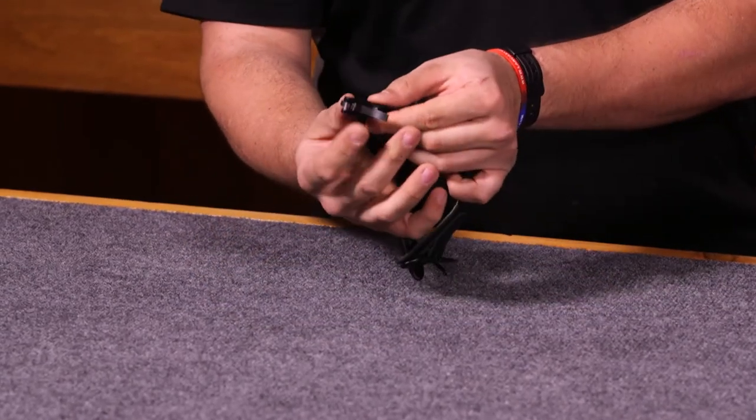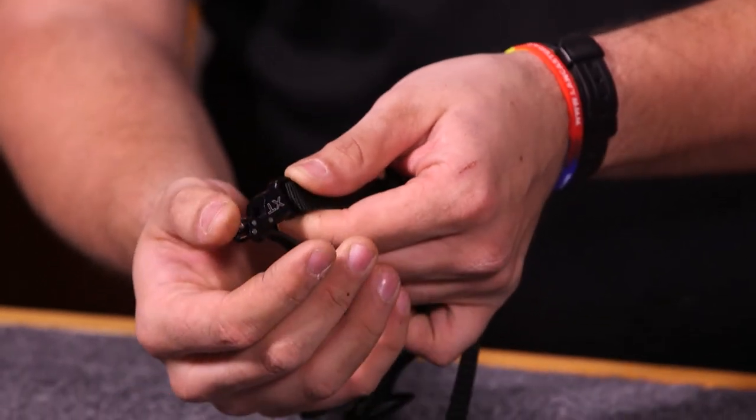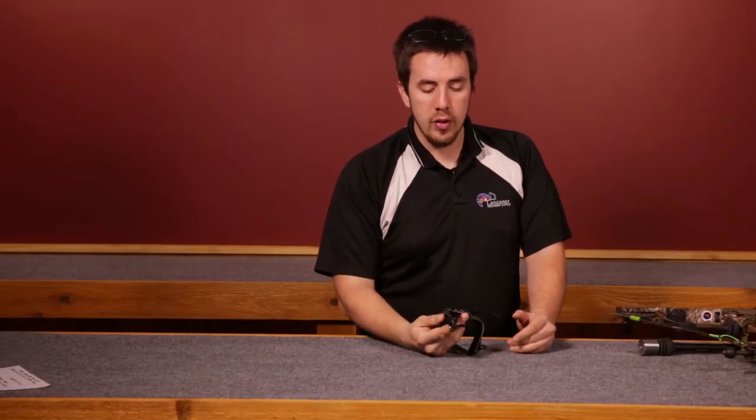What that means is that you can get on the trigger and then activate it and it actually goes off. You can actually squeeze it off with a nice, clean back tension release.